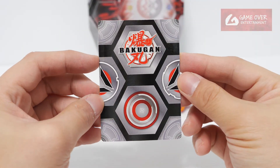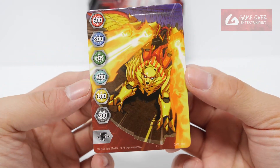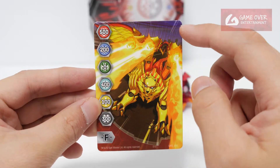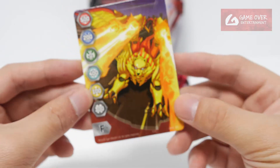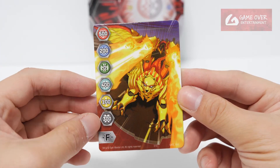Okay, so what gate card did we get with this? I don't have this yet. This is Pharaoh with his Aurelian — I can't remember what this is called, it's Bakugia. So this is gate number 010, which is 10. So 500, 200, 0, 400, 100, and 300.